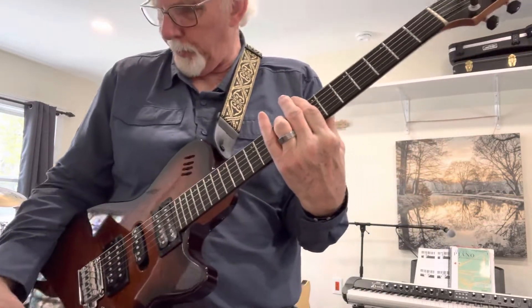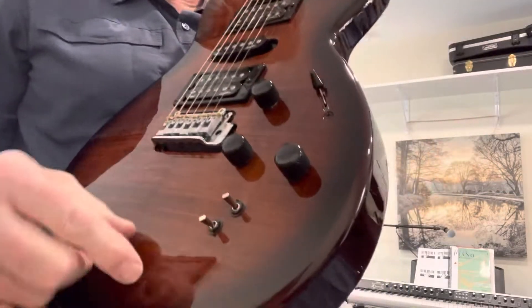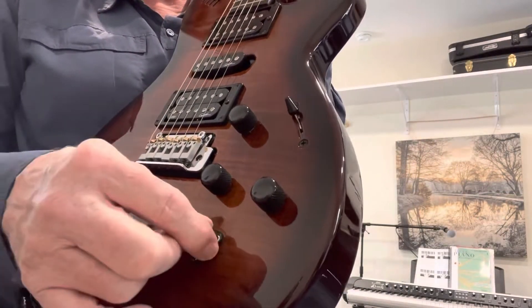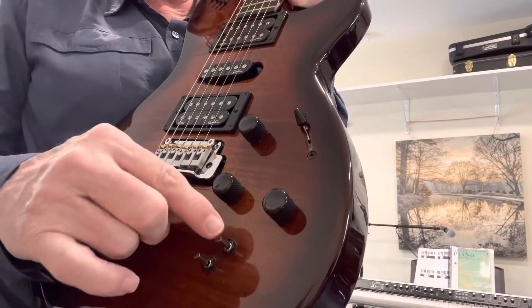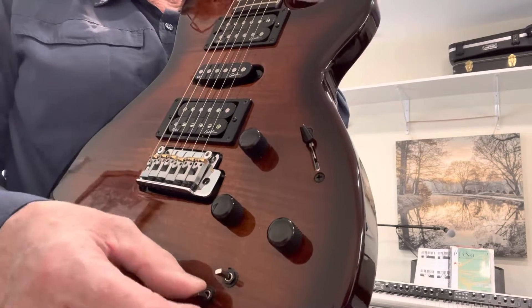Tone and volume controls there. And also the switch right there — these two little switches here control the synth inside the guitar. You can change patches with this one, and this one switches the synth on or passes the signal through.